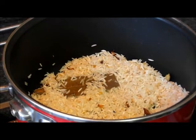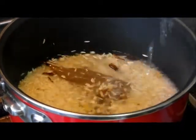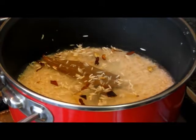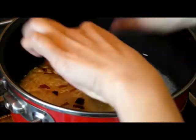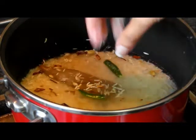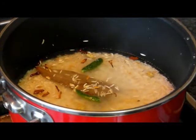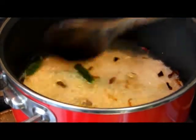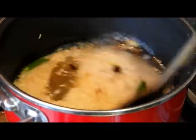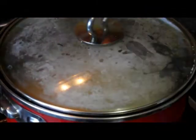Now pour the water. Add the chili, sugar, and salt.